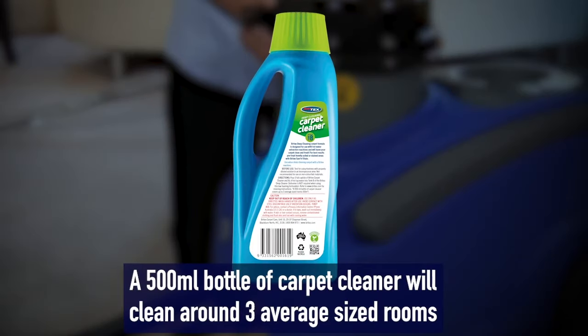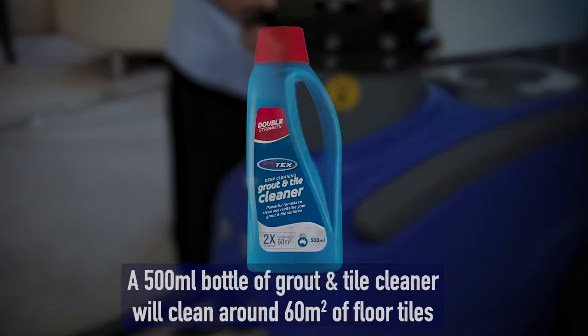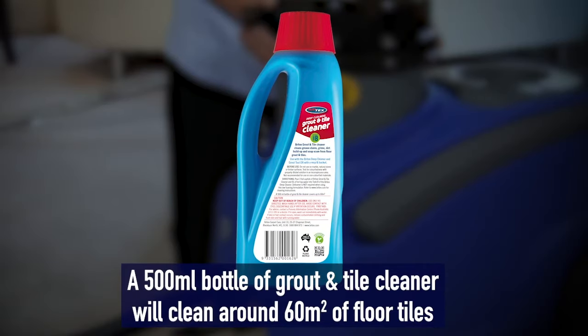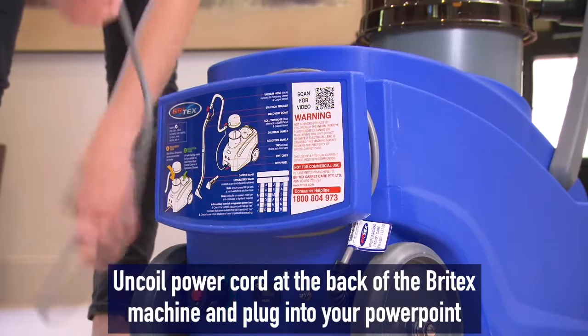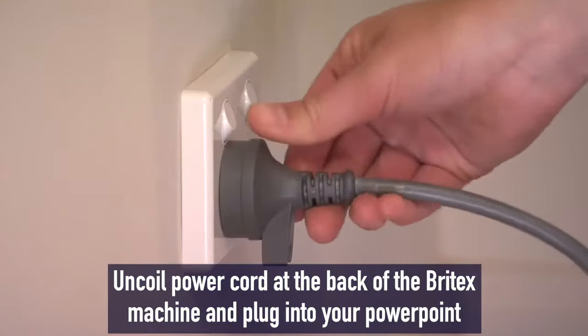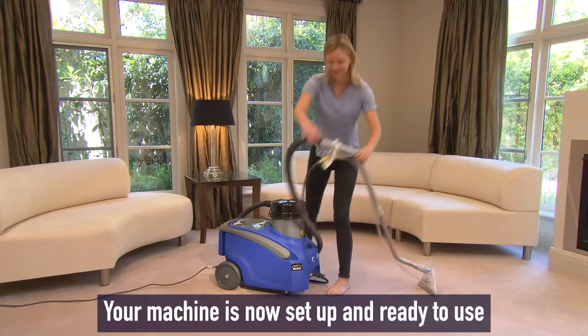Britex have a range of cleaning solutions and specialty cleaners to use in conjunction with the deep cleaning machine. Uncoil the power cord at the back of the Britex machine and plug into your power point and switch on. Your machine is now set up and ready to go.